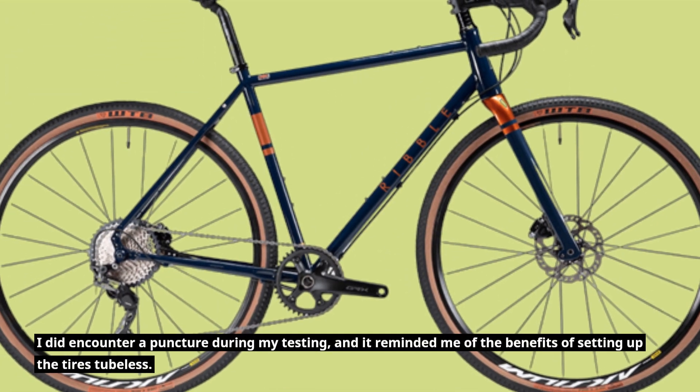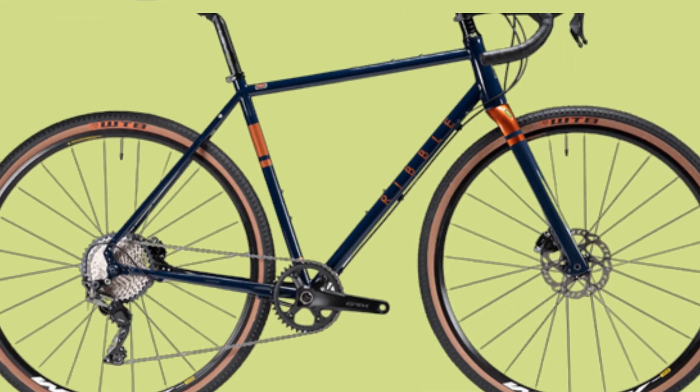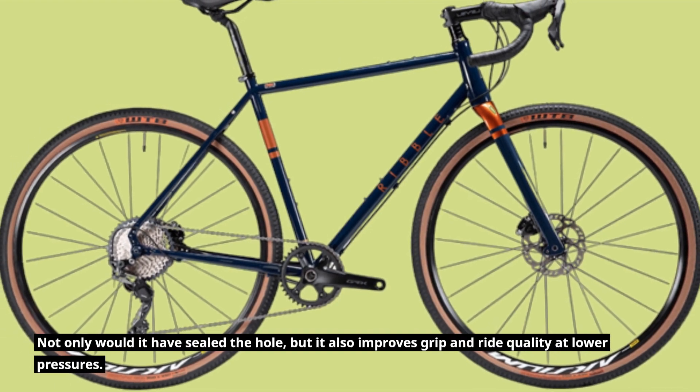I did encounter a puncture during my testing, and it reminded me of the benefits of setting up the tires tubeless. Not only would it have sealed the hole, but it also improves grip and ride quality at lower pressures.